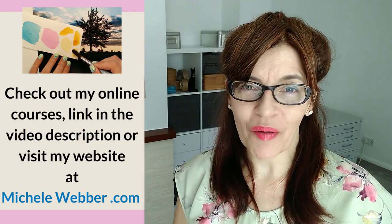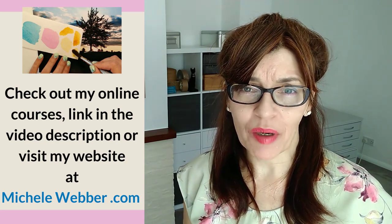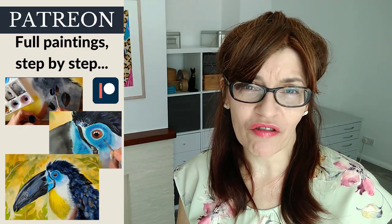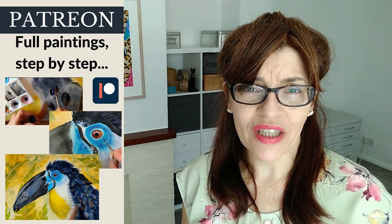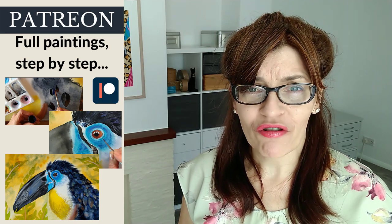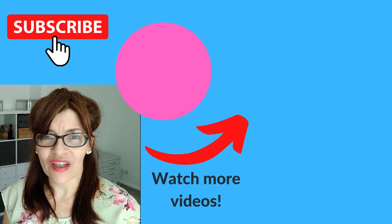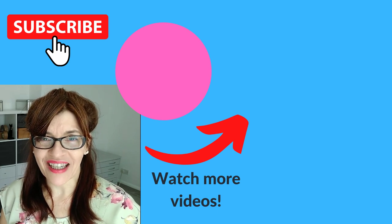Do let me know in the comments if you've been making any of these mistakes, and also let me know if you have any questions about drawing. Later on this year I'll be building an online beginner's drawing course, and I'd love to know what you struggle with. Before you leave, don't forget to pop into the video description and grab some free downloadable PDFs to help you with your painting and drawing. All my Patreon subscribers get a free downloadable PDF of composition tips, fully illustrated, on joining. If you'd like to know more about drawing mistakes and tips, I have a great video on the top 10 drawing mistakes that I see people make — you can watch that right now.